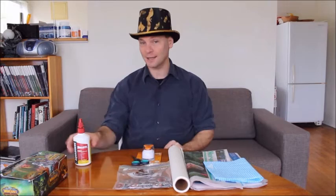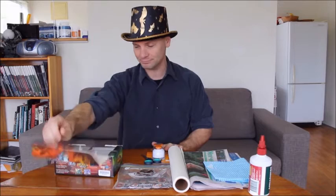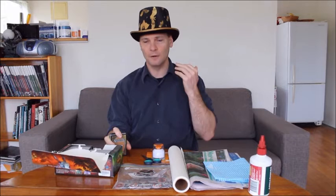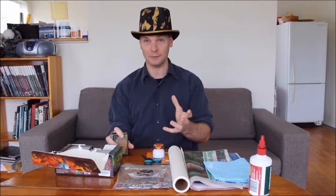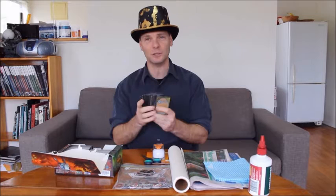On top of that, the most important item is the Magic cards. Now I'm not a fan of Magic, so I will actually take a lot of enjoyment in cutting these up and punching them. But then again, Magic was based off Dungeons & Dragons, so let's not get into that. I have acquired a lot of Magic the Gathering cards. I got them from a friend of mine, John Shackle, who was about to throw them out.